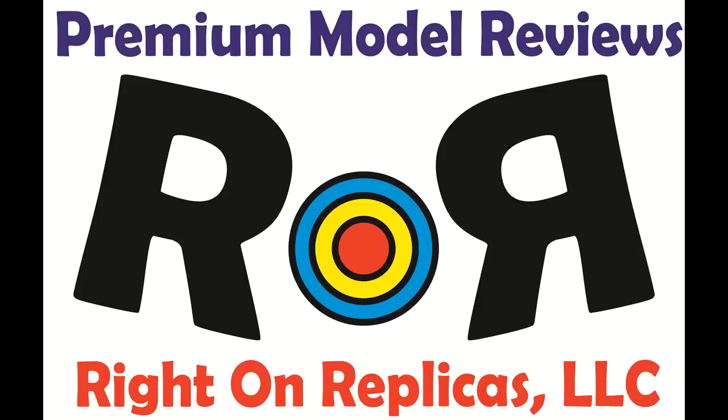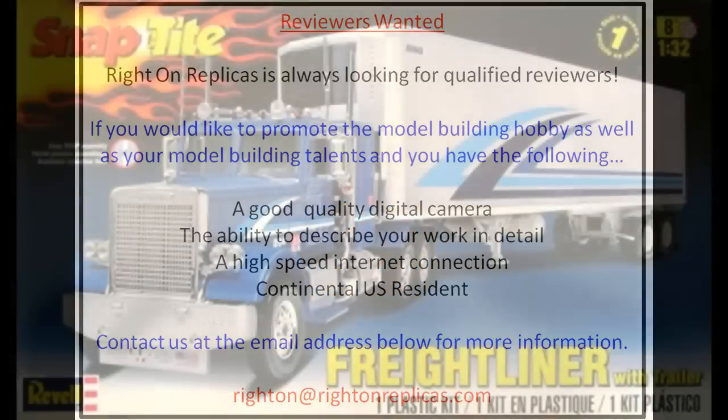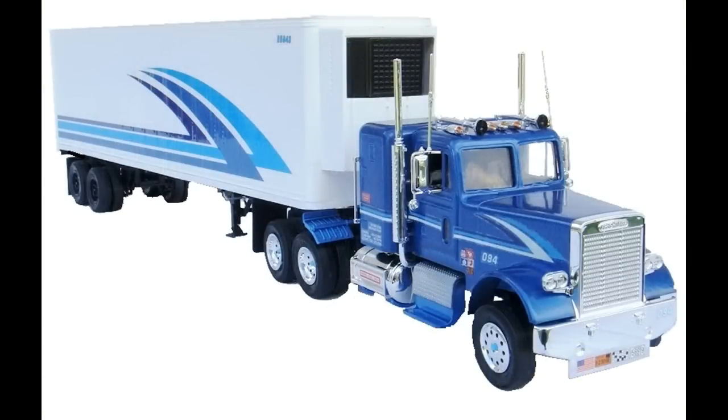Thanks for joining us at Ride On Replicas, where we're proud to bring you the best scale model kit reviews on the planet. This review covers the Freightliner Semi Truck with Trailer. It's a 1/32nd scale Revell model kit, number 85-1981. It's a skill level 1 snap-tight kit for the novice builder, and for the beginner or child that loves big rigs, this is the one to start with. There are 102 pieces to this kit and very well laid out instructions.